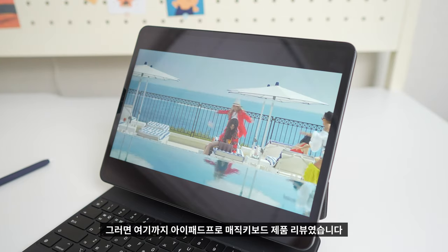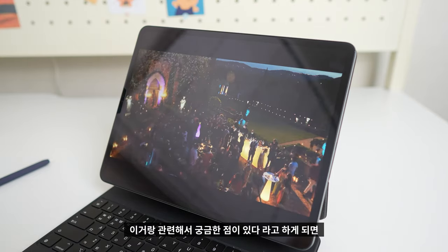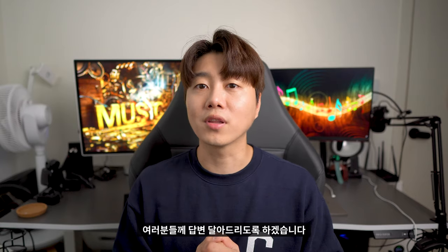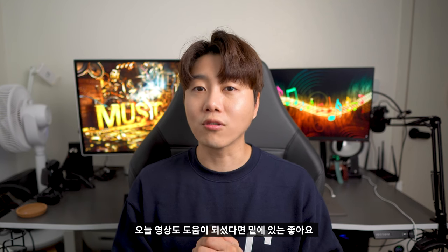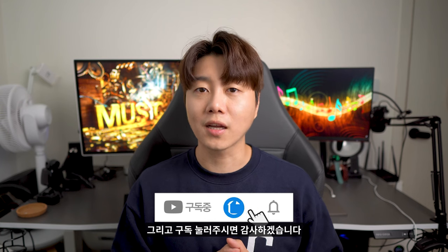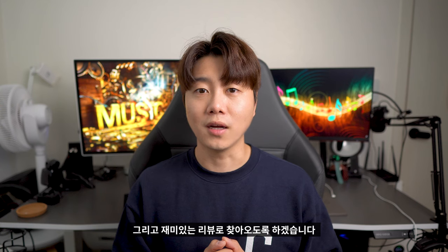그러면 여기까지 아이패드 프로 매직 키보드 제품 리뷰였습니다. 이거랑 관련해서 궁금한 점이 있다라고 하게 되면 밑에 댓글 남겨주시면 제가 확인해서 답변 달아드리도록 하겠습니다. 오늘 영상도 도움이 되셨다면 좋아요 그리고 구독 눌러주시면 감사하겠습니다. 다음 영상에서 좀 더 유용한 정보 그리고 재미있는 리뷰로 찾아오도록 하겠습니다. 감사합니다.